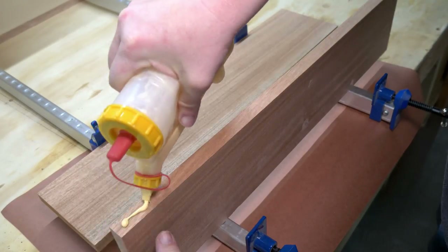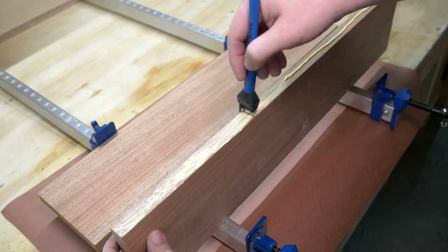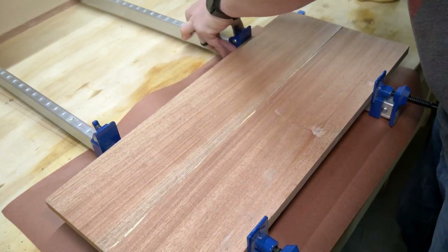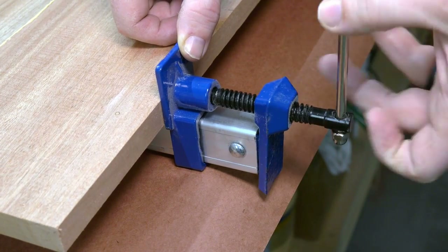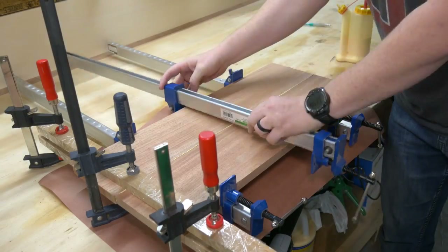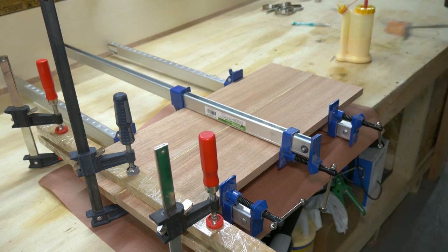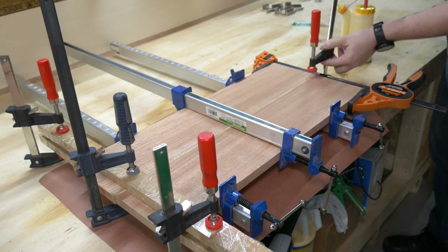The factory edges on this piece were pretty straight, so there was no need to take this over to the jointer. A little bit of glue and just about every clamp I own was all it took to bring this into one solid piece. I went with Titebond 3 on this project, hoping that its waterproof features would help this sign last as long as possible out in the elements. It will be under a covered porch, but every little bit helps.